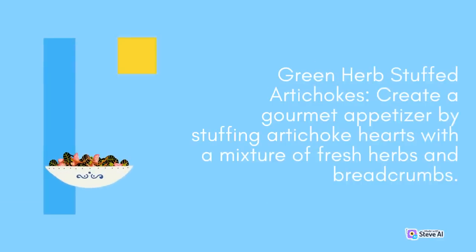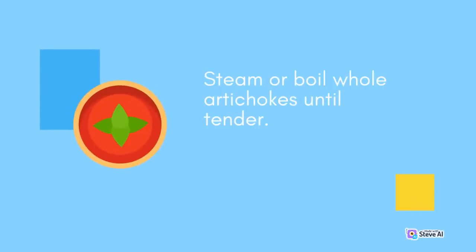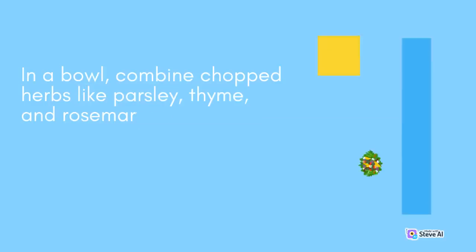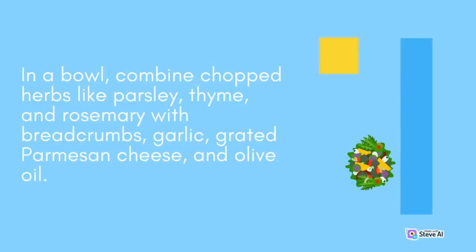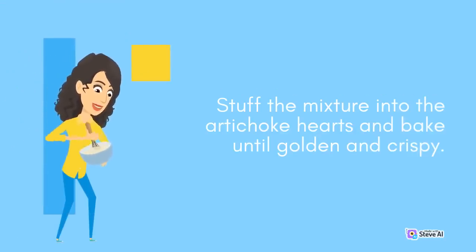Green Herb Stuffed Artichokes: Create a gourmet appetizer by stuffing artichoke hearts with a mixture of fresh herbs and breadcrumbs. Steam or boil whole artichokes until tender. In a bowl, combine chopped herbs like parsley, thyme, and rosemary with breadcrumbs, garlic, grated Parmesan cheese, and olive oil. Stuff the mixture into the artichoke hearts and bake until golden and crispy.